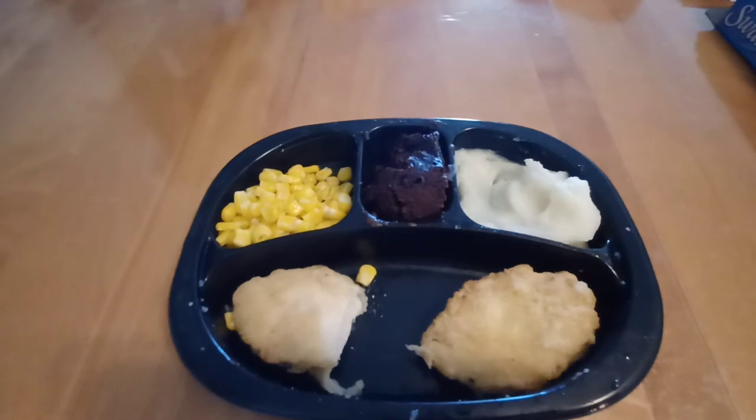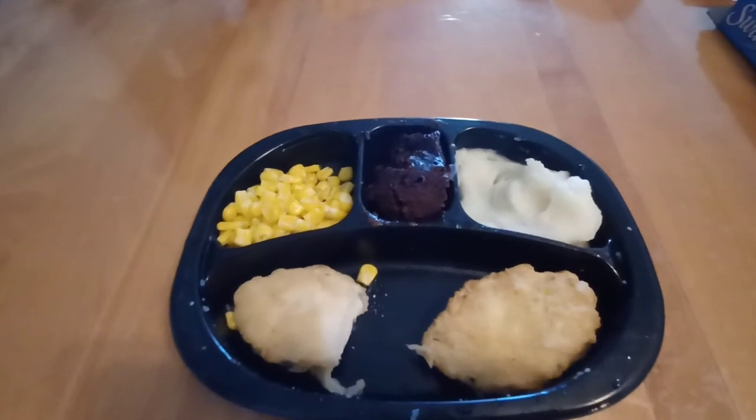The brownie is actually really delicious — I've always liked it. It's almost like a pudding, very not-quite-liquid but close. I like the brownie a ton. I think this is, overall, a good meal.